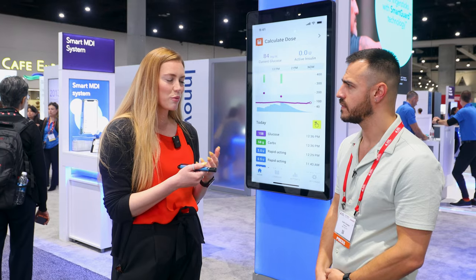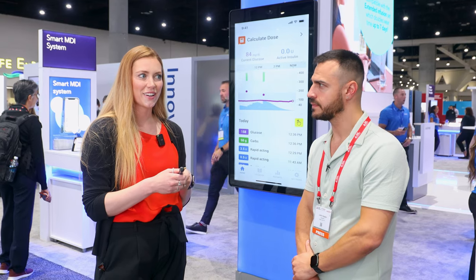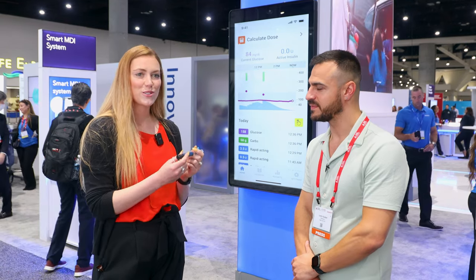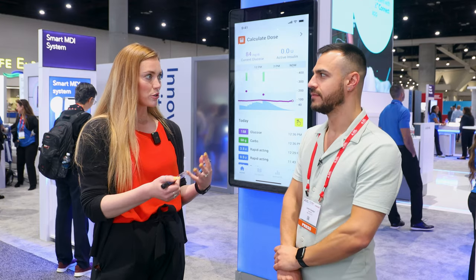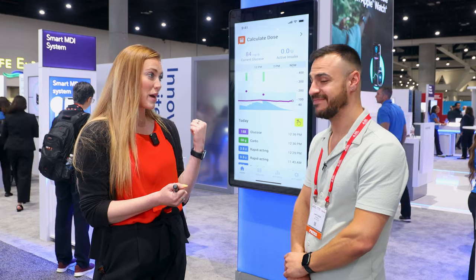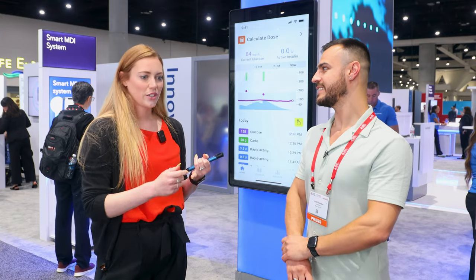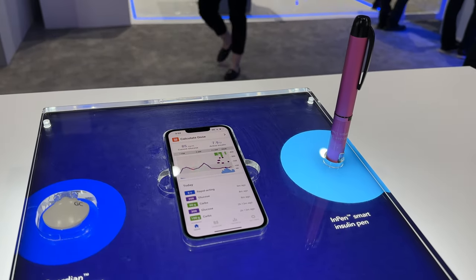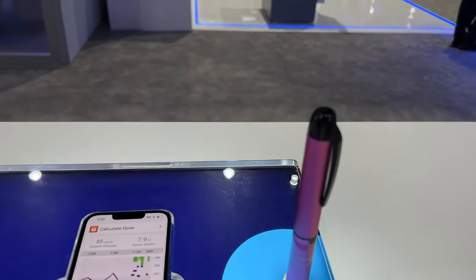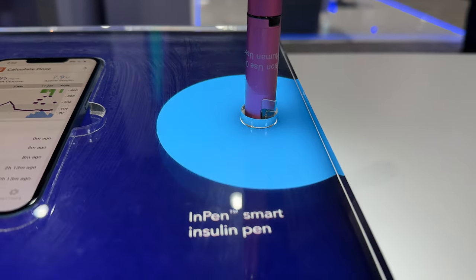Where I didn't realize how much I was missing without a smart device was that mental burden - telling yourself to remember you're dialing four units, taking four units, don't forget you took your dose. Now I go through the motions and always have the security of looking back at my app. It's like not being able to remember if you unplugged your iron or locked your door. With a disposable insulin pen, you have no way of knowing whether you took that dose or how much you took. The confidence of being able to check has been tremendous.